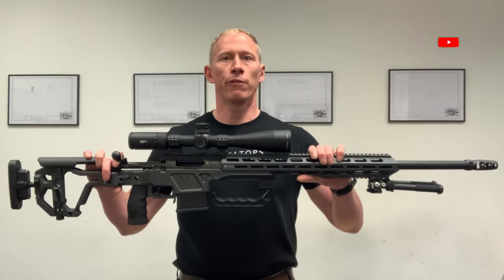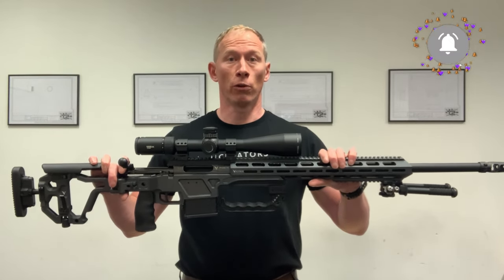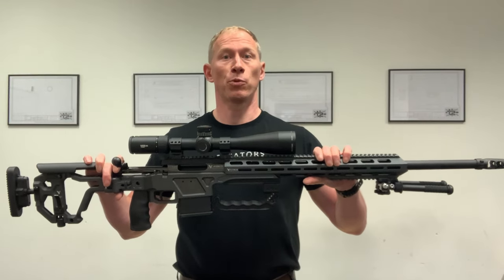Let me introduce you to the Victrix Gladio V. This rifle is from their professional series and is designed for law enforcement, military and sporting use.